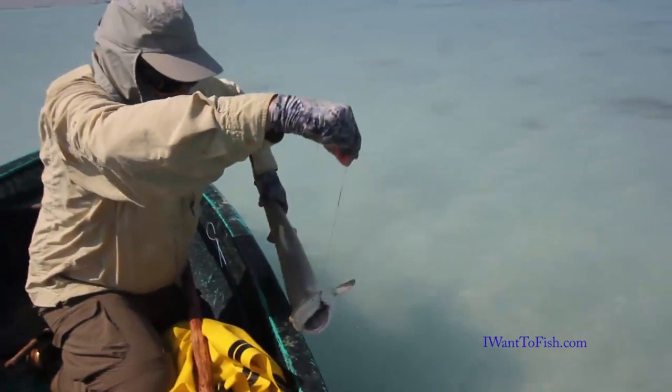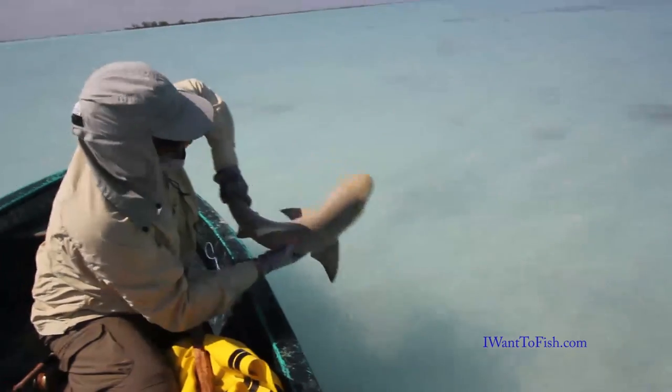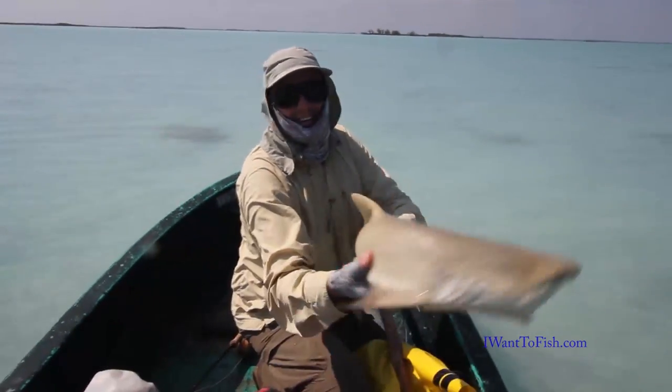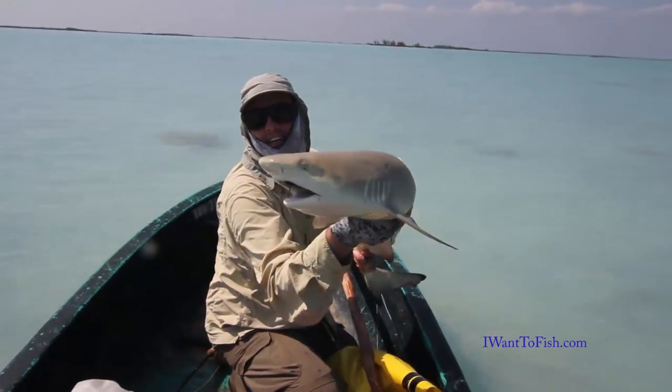Release the leader and take it by the belly. Hold it — that's it. Watch the mouth. It can turn around yeah, it's like a snake. Beautiful! I'll take a picture now. Where's my shark? Fish and fly fishing style!